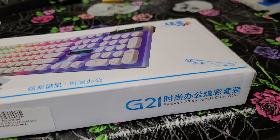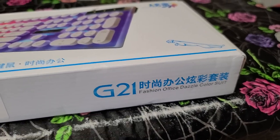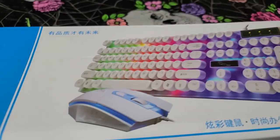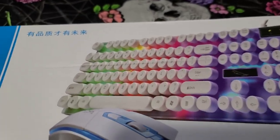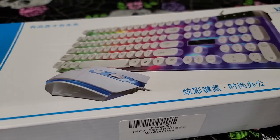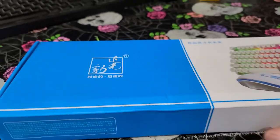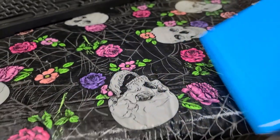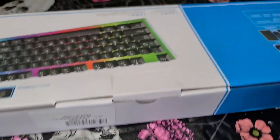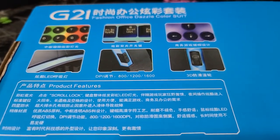We have the G21 Fashion Office Dazzle Color Suit. From the looks of the box, that looks kind of cool actually. These are available in black or white. I think I got the black one, but the box looks like it has the white one in it. With Chinese eBay, you're not always going to get exactly what you bought.